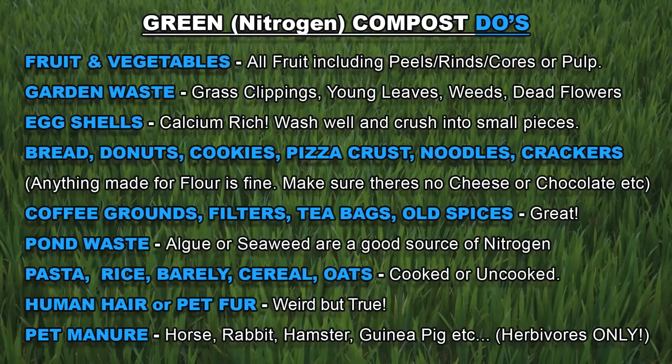Here's a list of easy green materials to add to your compost heap. Fruits and vegetable scraps — peels, rinds, cores or pulp. Garden waste such as grass clippings, young green leaves, weeds and dead flowers. Eggshells are not only rich in nitrogen, they also contain loads of calcium. Any bakery waste such as breads, doughnuts, cookies, pizza crusts, noodles or crackers — just make sure they don't have any leftover cheese or chocolate in them.